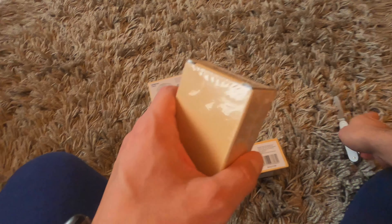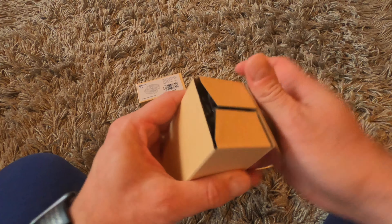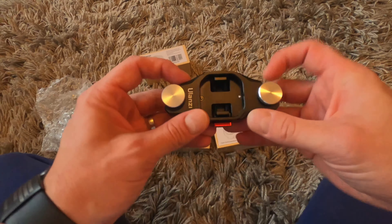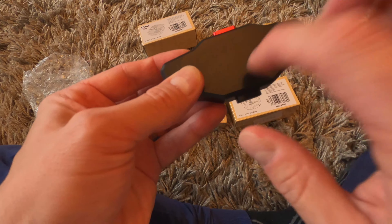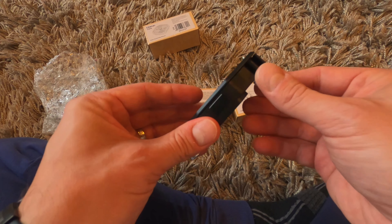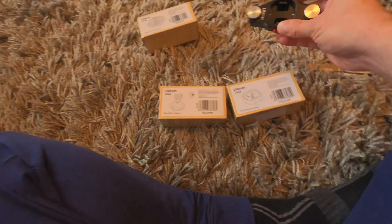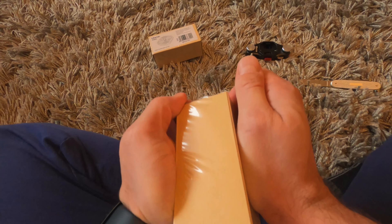Okay, so this should be the mount for a shoulder strap. Let's look inside. It seems to be pretty nice — it's not plastic, maybe aluminum or something like that. And this should be the mount for a GoPro camera.